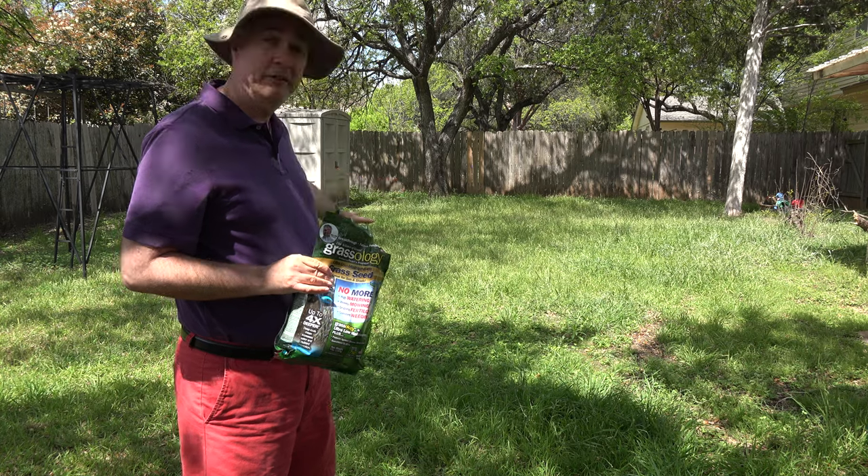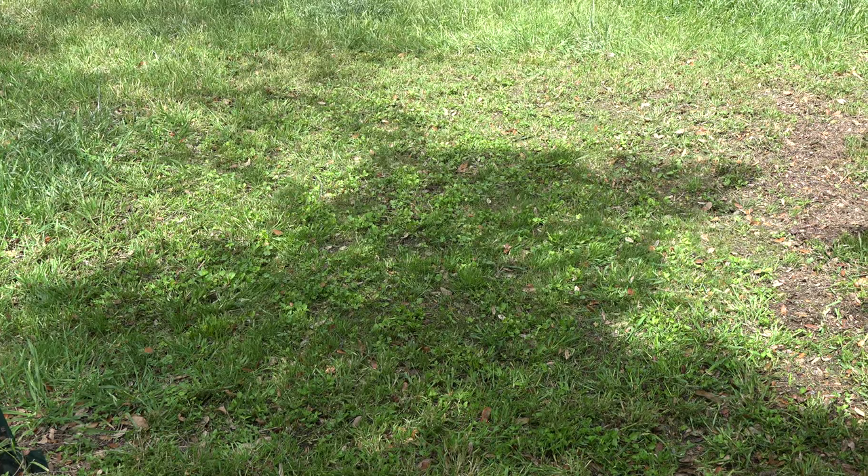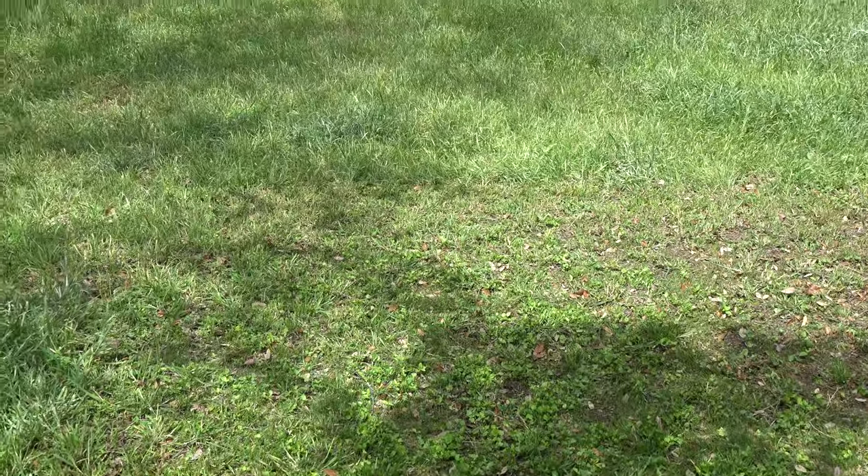I'm going to take the lawnmower and cut around here so that the new grass can get some more sun, and take another look at it. All right, after a quick mowing, you have a better idea of how much has filled in with the Grassology.